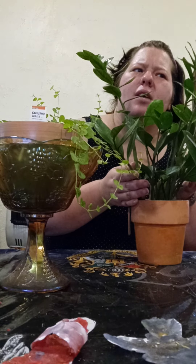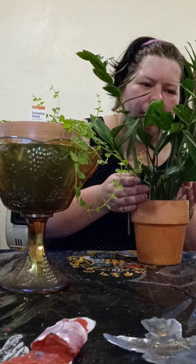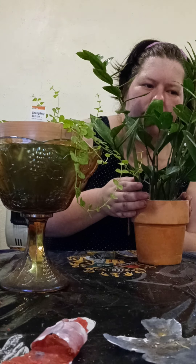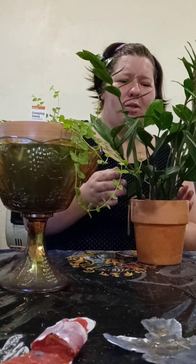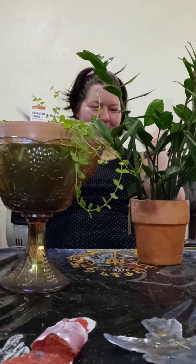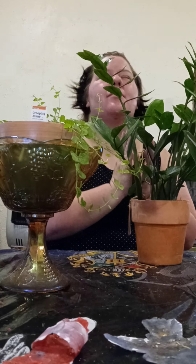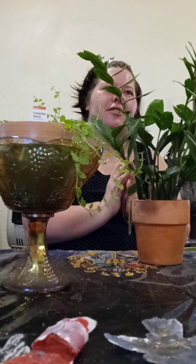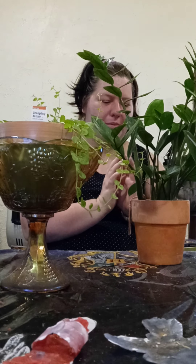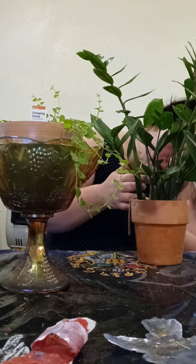It has a nice scent coming from it. This ZZ plant kind of smells sweet — she smells so sweet, kind of like a crisp apple. I'm going to name you Apple, because you are adorable.